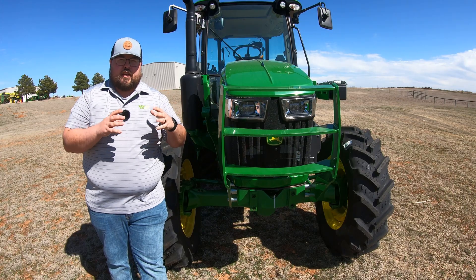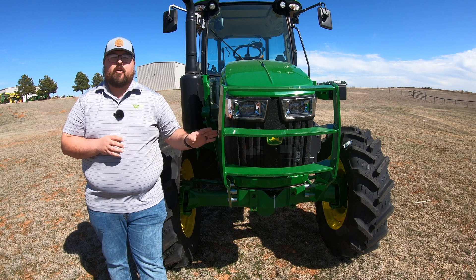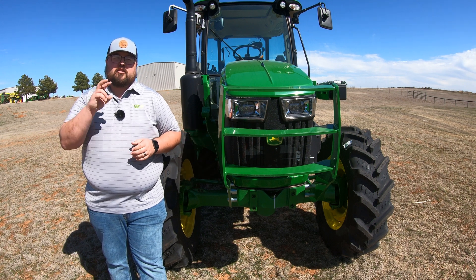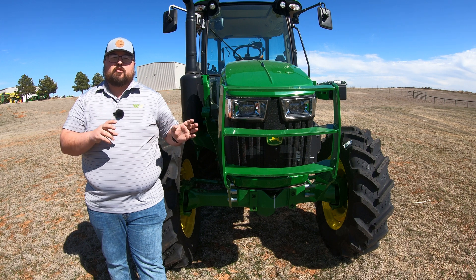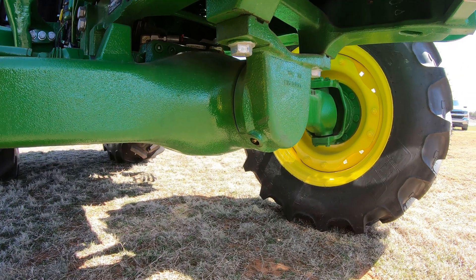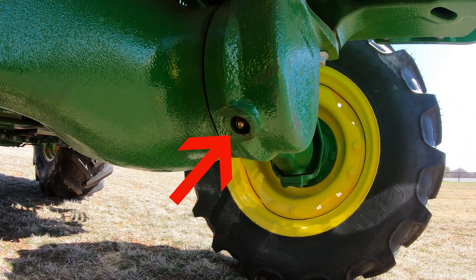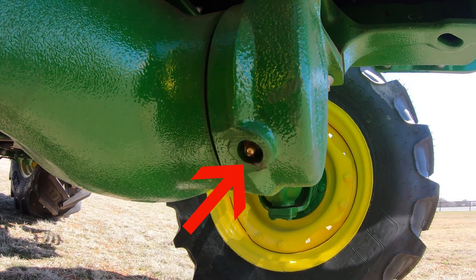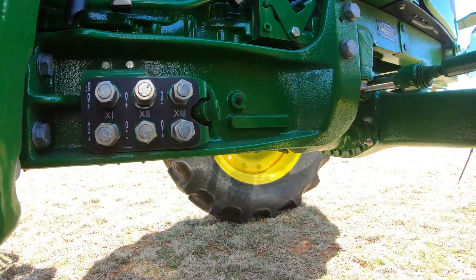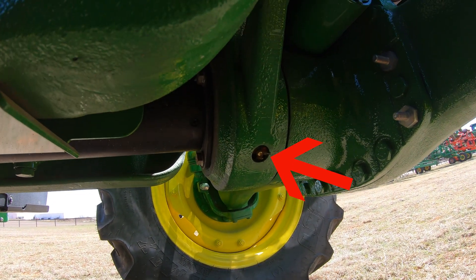On almost all tractors you're going to have a grease point on the front axle, and the same is true on the 5M series. You're going to have two grease points on the front axle trunion. Underneath the hood guard, you'll see this round piece connected to the front axle — the piece that allows the front axle to pivot for ride quality. You have a grease point on the right-hand side on the front of that cast iron piece, and a second grease point on the back side of that front axle. This needs to be done every 50 hours.